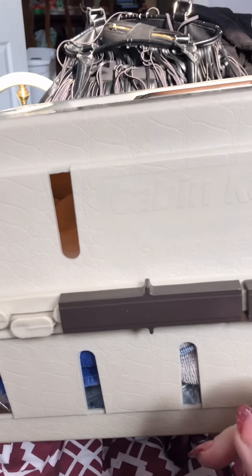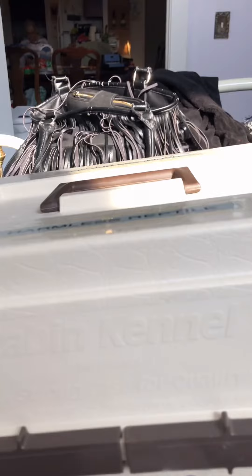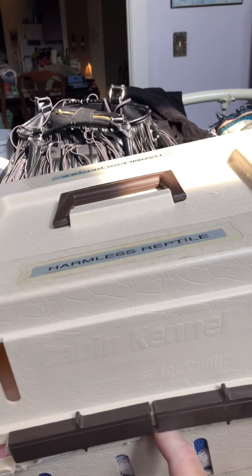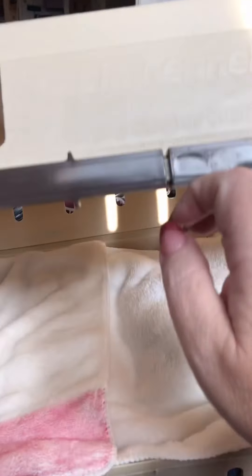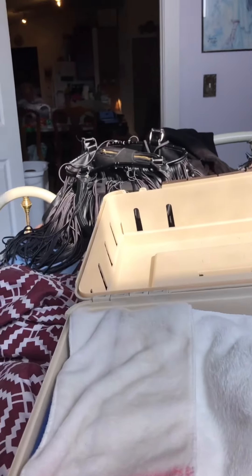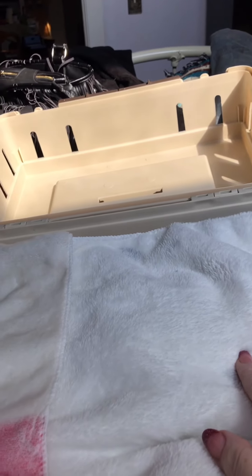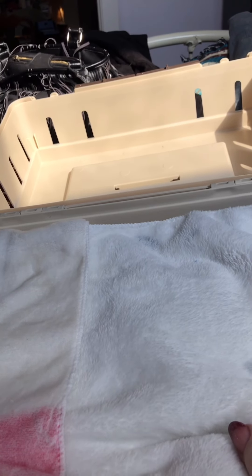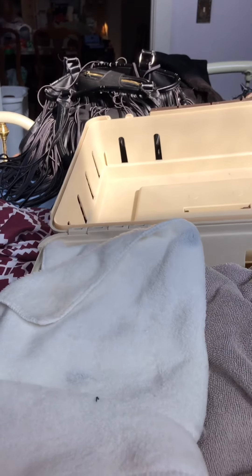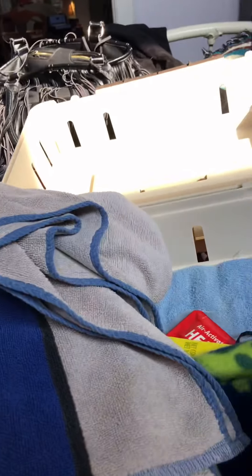This carrier I got on Amazon — it's called the Cabin Kennel by Doskocil. I'm not sure if they've stopped making it, but anyway. Opening the carrier up, the first thing I have in here is microfiber towels that you get from the Dollar Tree or 99-cent store — the kind used to wash your car — which are perfect as dragon blankets. Underneath that I have a towel for added comfort and in case I need it.